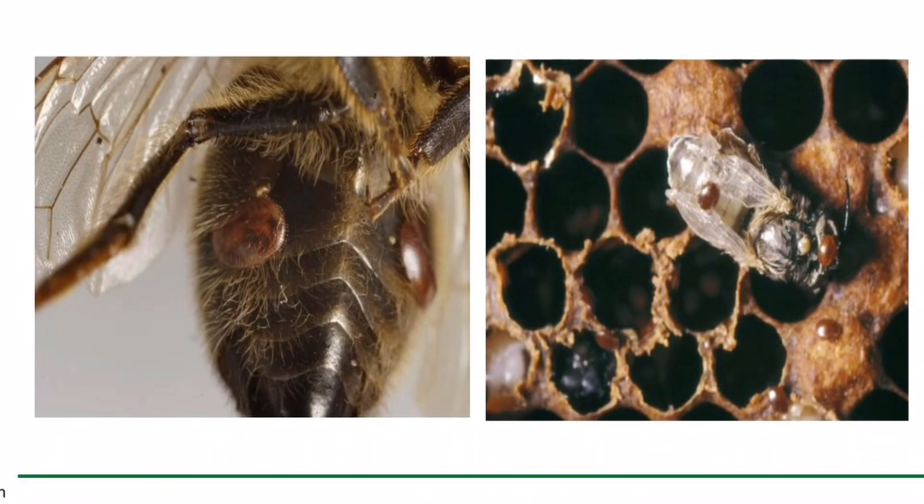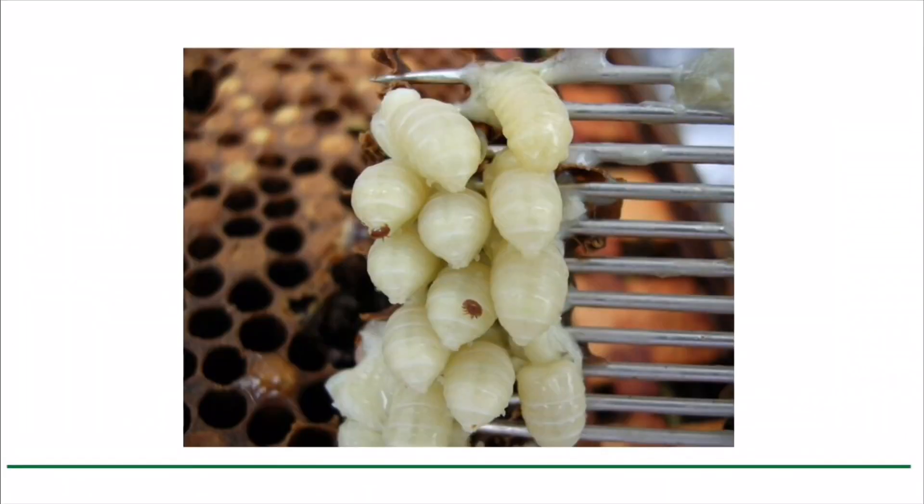The entire life cycle of the varroa mite takes place within the beehive. It consists of a phoretic stage where the mite feeds and is transported around on adult bees, and a reproductive stage inside sealed brood cells.